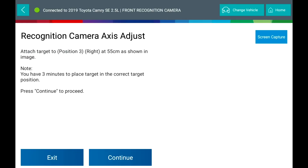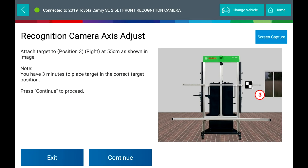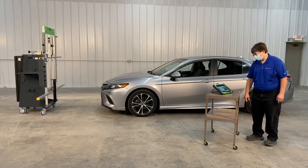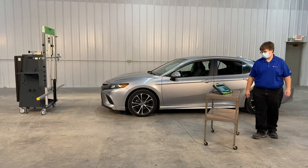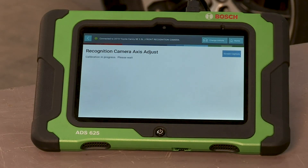Calibration is in progress, please wait. Turn the ignition switch off. Attach the target to the right at 55 cm as shown in the image. You have 3 minutes to place the target in the correct position. Press Continue to proceed.